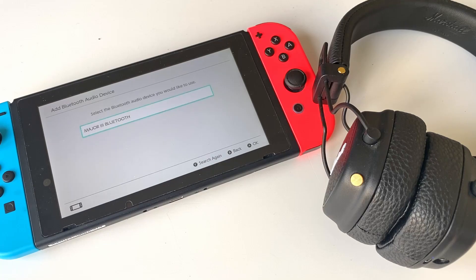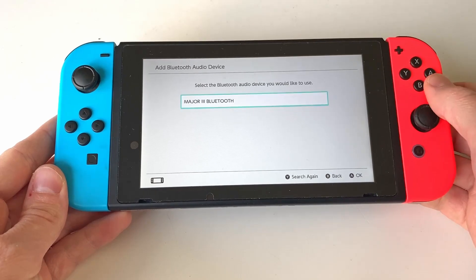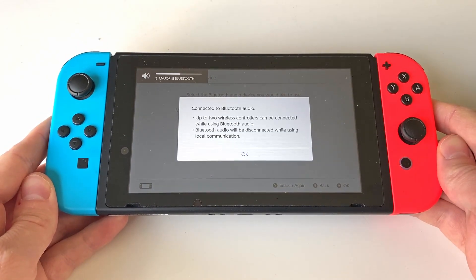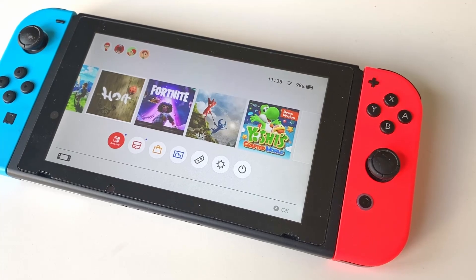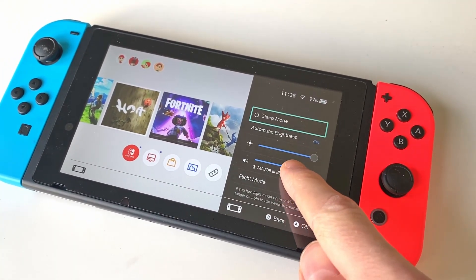Once bound, select your headphones in the list to connect them to your Switch. Simple as that! If you want to change the volume on your headphones, you can just press and hold the home button for a few seconds to bring up the quick menu.